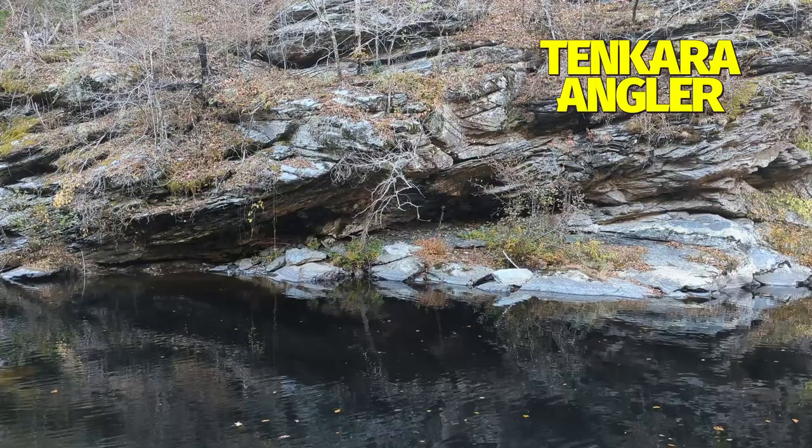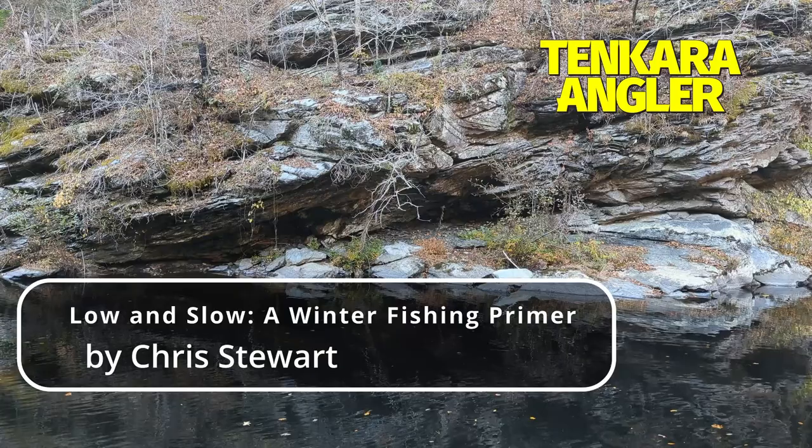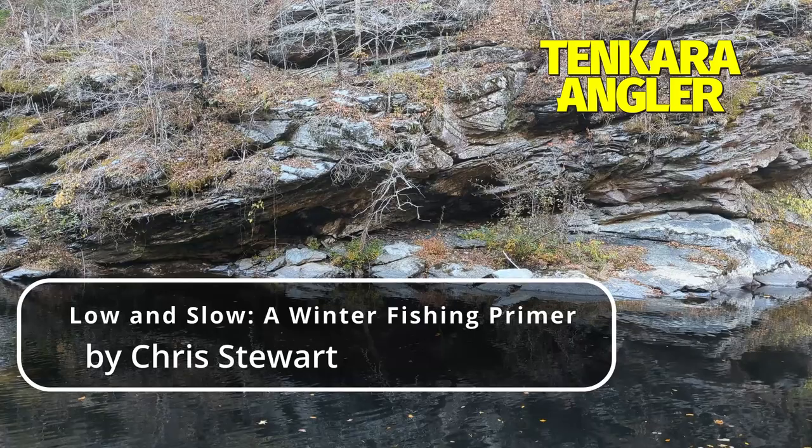If you really have to get down, nothing beats a tungsten bead head and a bit of lead-free wire. But not all caddis larvae are twiggy. Like midges, they're available to the trout all year and there's a lot more protein and calories than in a dozen midges. Of course, you could always just use split shot to get your fly down. The great Joe Humphreys uses a pair of split shot attached to the tippet a few inches apart so they are more likely to roll along the bottom than to drop down between rocks and get snagged.